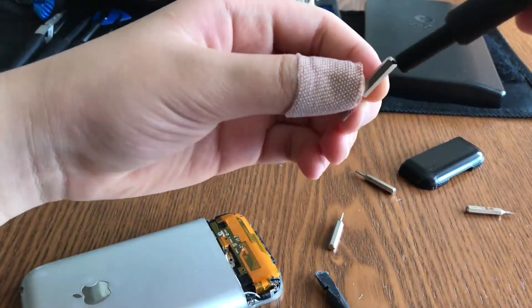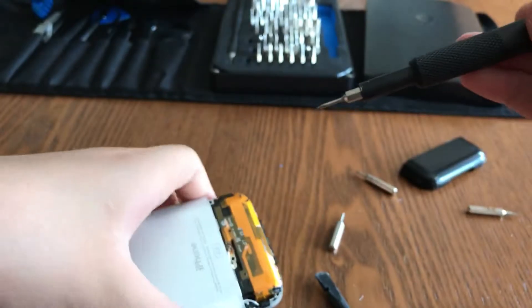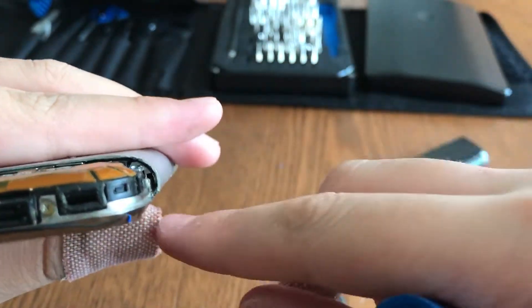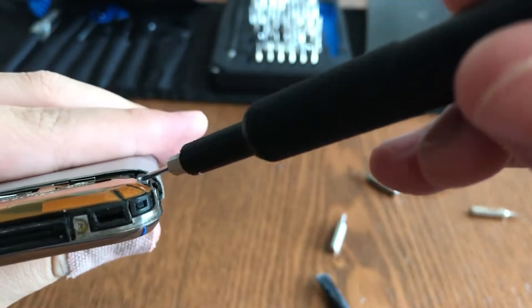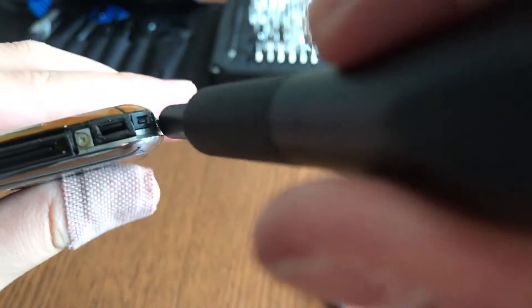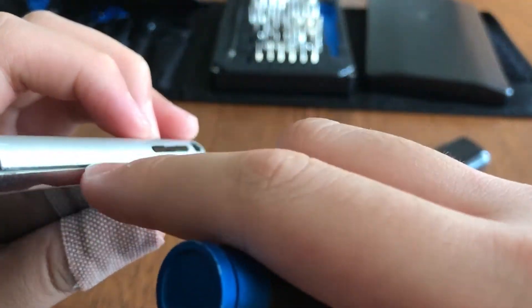Take a very small-tip screwdriver and stick it into the hole between the frame and the housing. There will be a triangle on the side, and under that triangle there will be a hole. Insert the screwdriver into that hole and pry up. Do this for both sides.